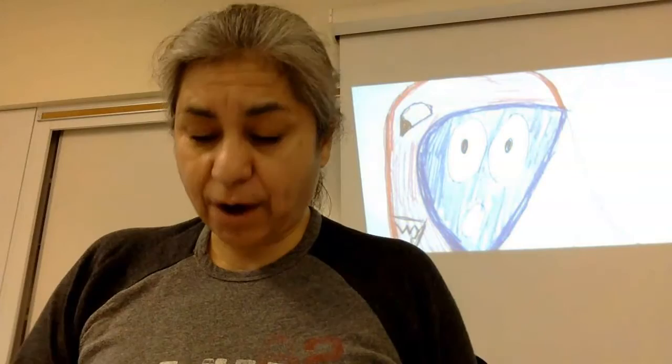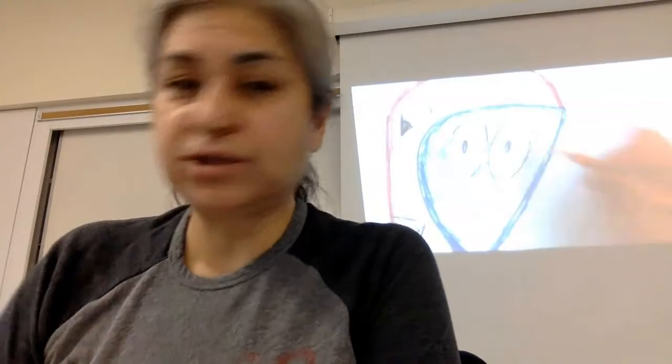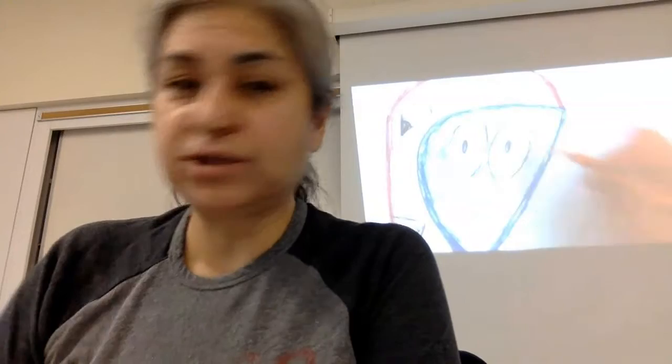Now I'm going to use my pencil to trace again. I want that line nice and dark. I'm not going to color the inside of my eyes because the whites of your eyes are white. Go all the way around, all the way around, all the way around so that those eyes really stand out. And do your mouth also.